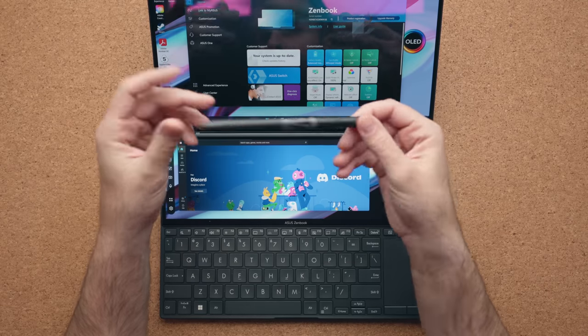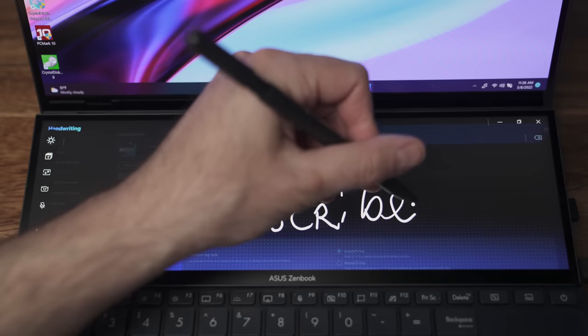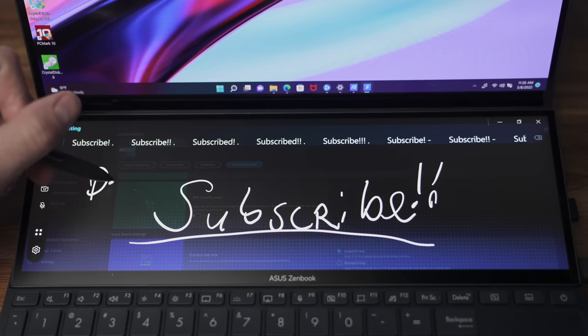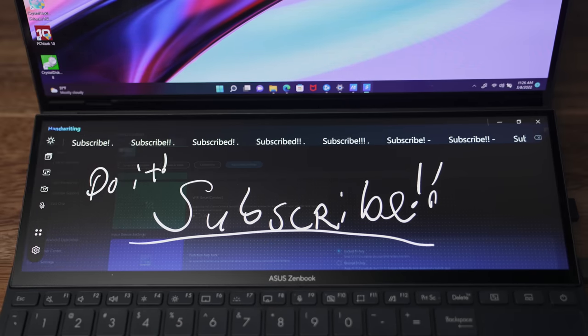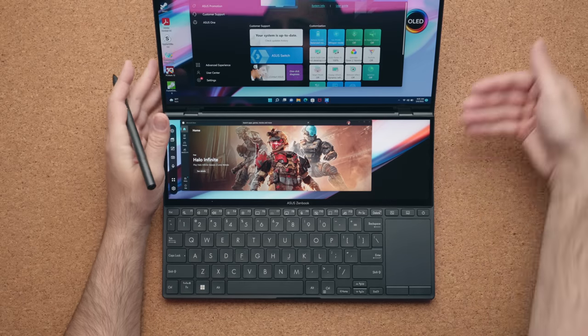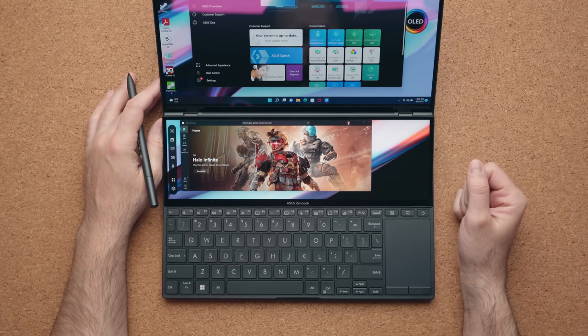It also comes with Asus's MPP 2.0 pen. It's a good pen — I like it for taking notes. I don't like taking notes on the top display because it's a little too wobbly and lacks support, but the bottom display is perfect for writing notes. It's flat enough that it feels a lot more natural.